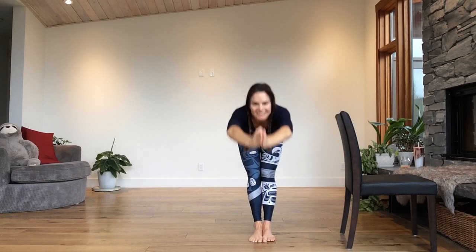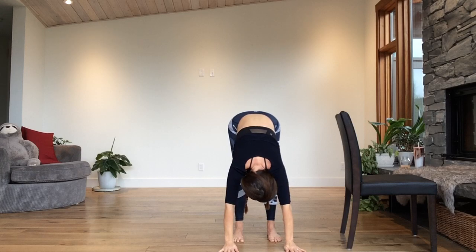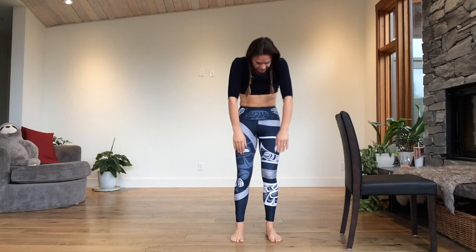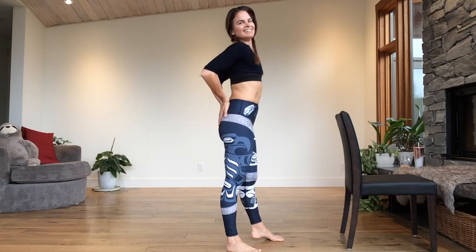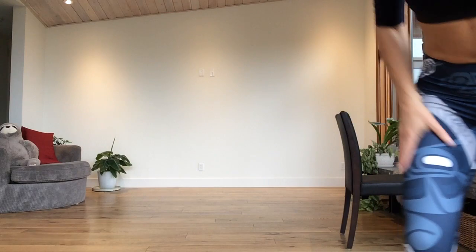Forward fold — hands down. Shift your feet a little bit more hip-width apart. Nod your head — yes and no. Bend your knees and slowly lay down. Take the hands behind you. Open up the chest. Tell me what you thought of this bar and flow class — that was kind of fun! Namaste, have a great day.